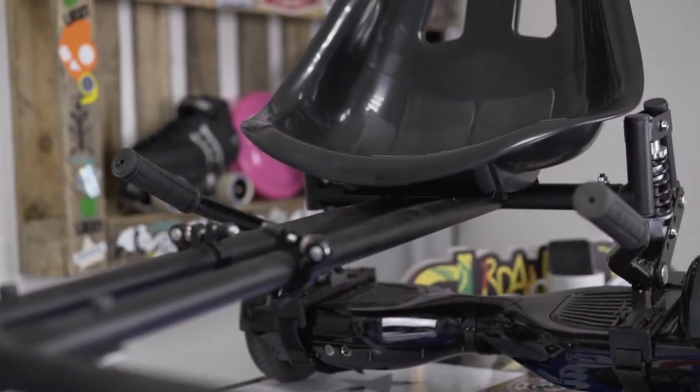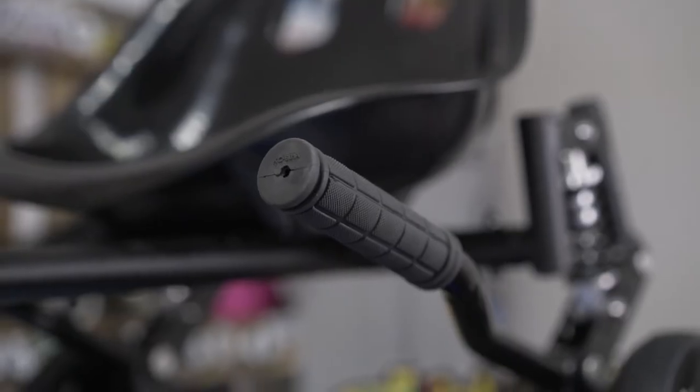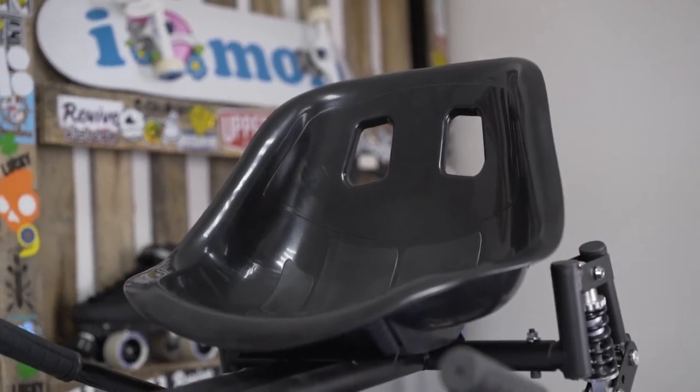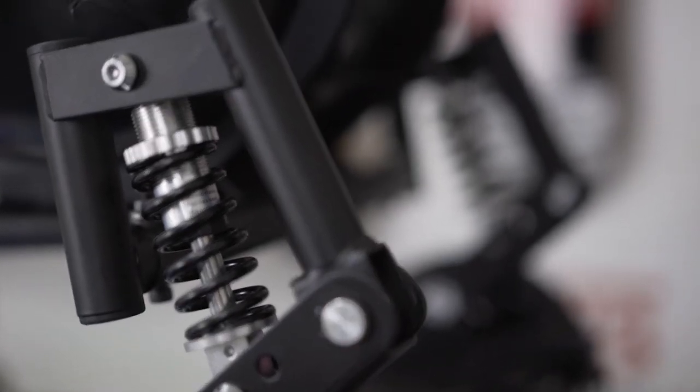You're looking at the Go Hover Cart Monster Hoverboard Cart, and it has got some awesome features. It has a top speed of 12 miles per hour, so it's proper rapid. It has a comfortable racing seat sitting on top of monster-styled suspension for a comfortable ride.